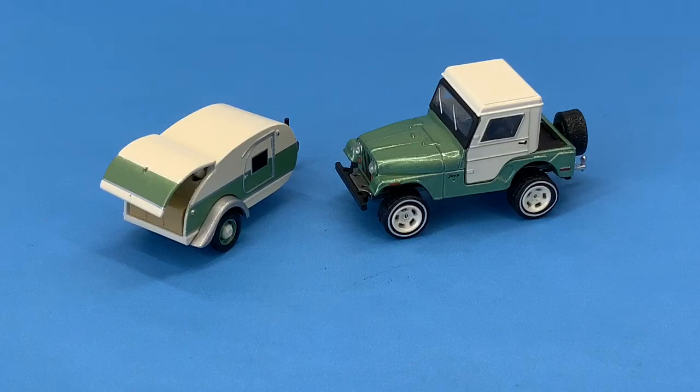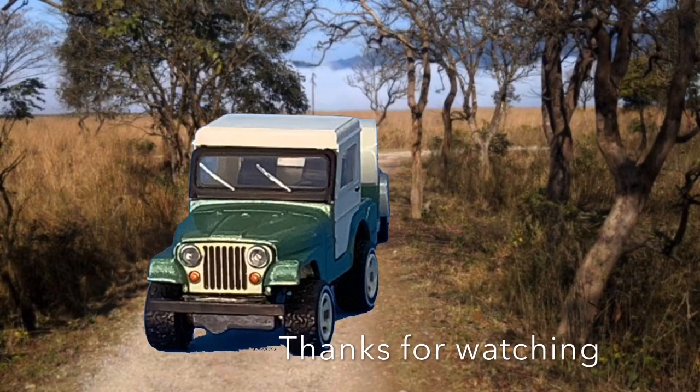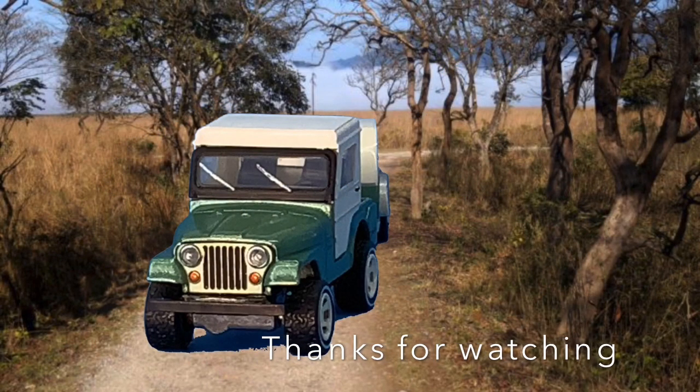I would be surprised if all the Jeeps in these sets have the tire problem that mine does. Give this video a thumbs up if you liked it. See you next time!